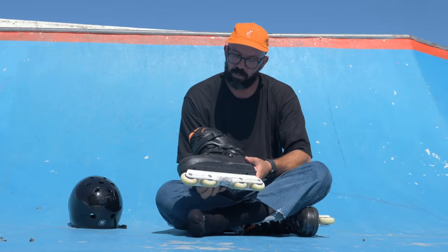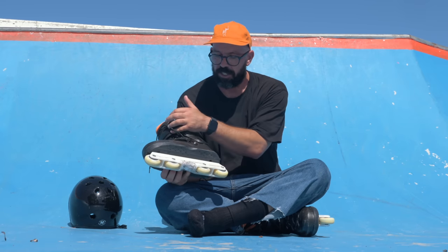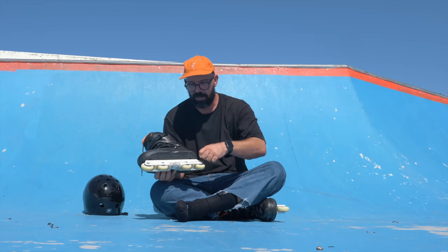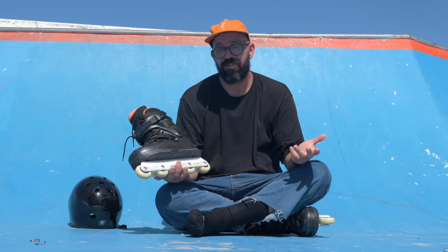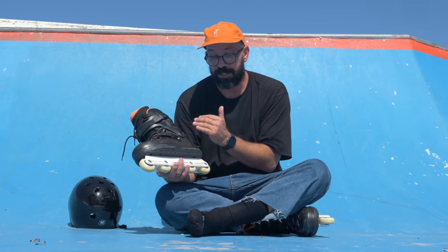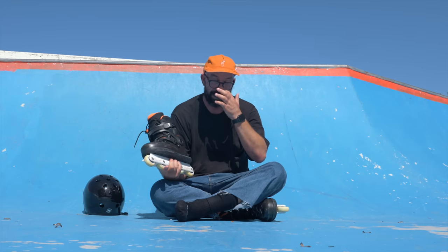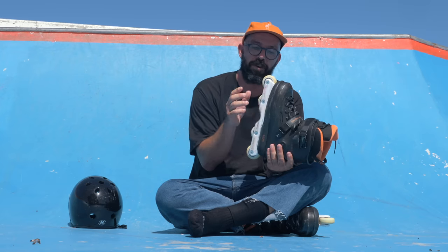What's new on this one? If you haven't seen the video that I did with my first impressions when I first unboxed this skate, maybe go watch that one too. But anyway, what's different between this and the previous one? Basically the main difference on this skate compared to the previous one is the soleplate. The USD Sway Chris Farmer is sold as a boot-only skate, meaning there's no frame coming with this.